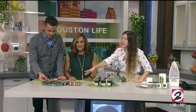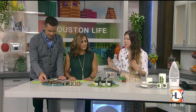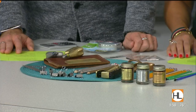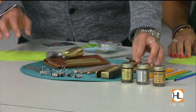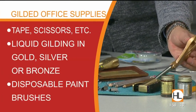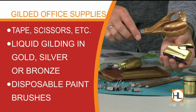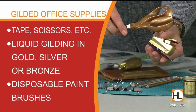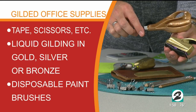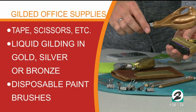We wanted to do some really fun DIY teacher gifts. It's back to school and everybody needs something special. All of these are super practical for any school or even any office. We have some gilded scissors — you took just regular orange scissors and gilded them. We have a stapler, binder clips, and pencils. All of these have been gilded with silver or gold gilding.